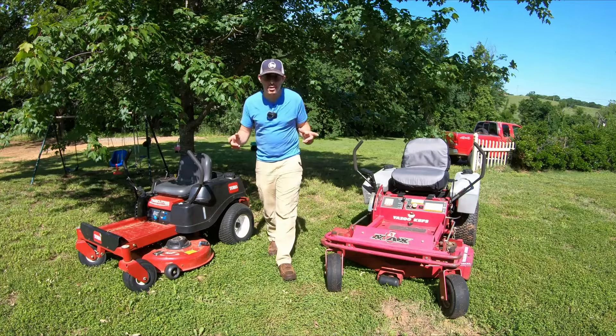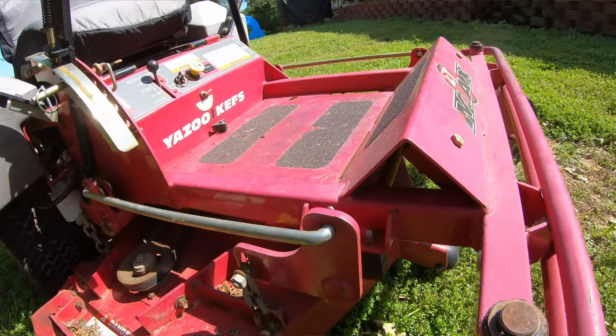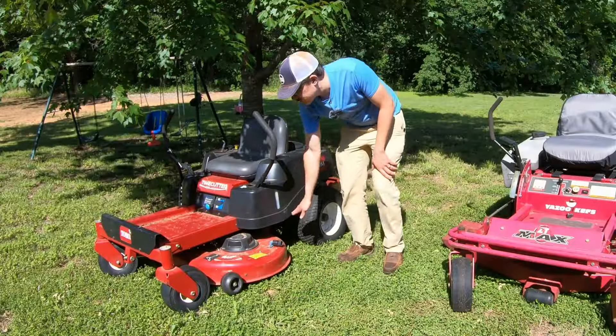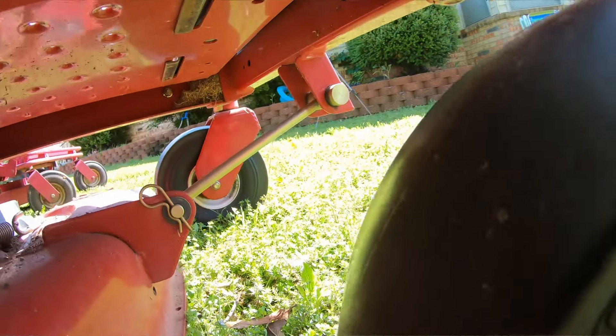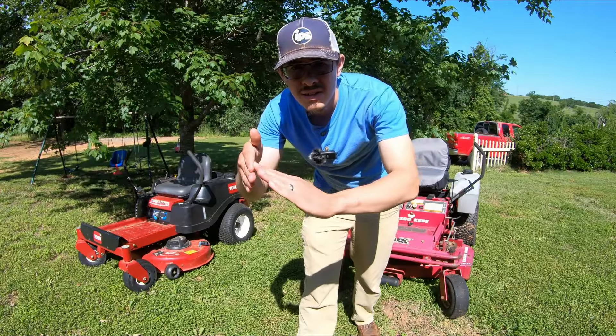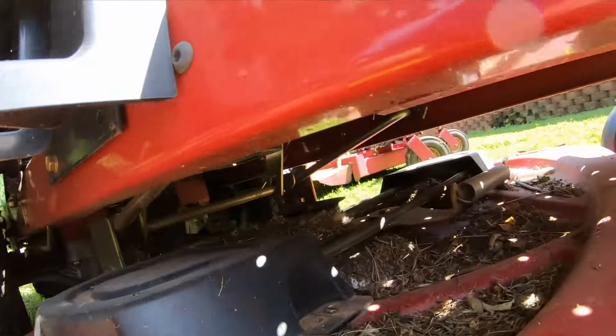Another key difference on these mowers is that the decks on the commercial mowers are raised and lowered at the front and back. You have this bar here and two pivot points, so the deck stays level when you raise and lower it. The deck on a residential mower is really only raised at the back — the front is just hanging to the same pivot point. So the front of the deck can kind of stay right there, and the back comes up and down to change your cut height. Whereas on a commercial mower, the whole deck can come up and down.